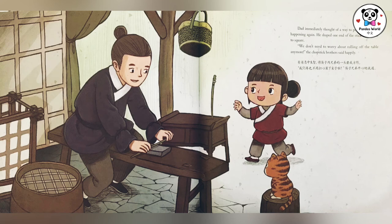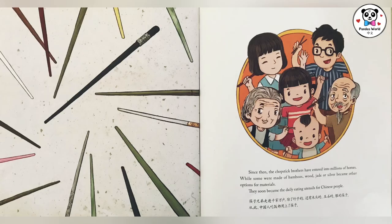筷子兄弟开心地说：我们再也不用担心滚下桌子了！筷子兄弟走进千家万户，除了竹子的，还有木头的、玉石的、银的筷子。从此，中国人吃饭都用上了筷子。